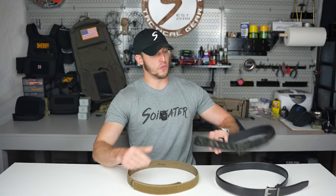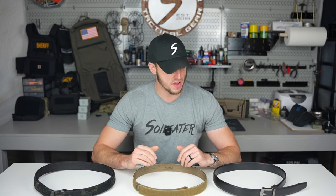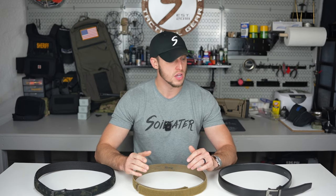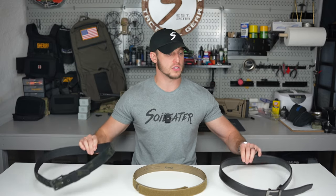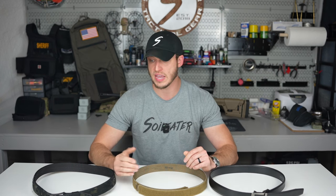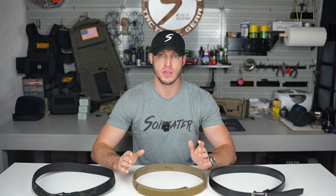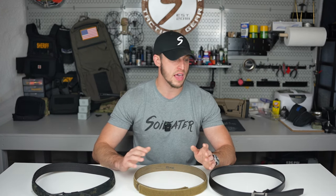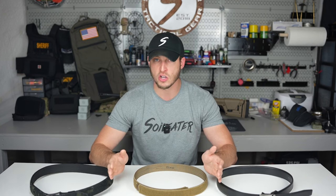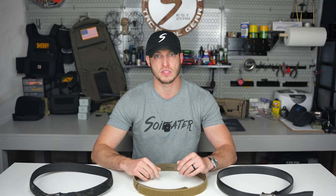Hopefully you guys learned something from this video. I wanted to keep it a little quicker this week. If you have any questions or suggestions for belts I should try out, hit me up in the comments. Just be aware that this belt is about $90 and this belt is $75 — so you're not really breaking the bank. These belts will last you a long time, especially if you take care of them. The comfort from having a good belt is super important. If you're wearing just a standard flimsy belt, you're doing yourself an injustice. Invest in a good belt and it'll pay dividends on your back and your comfort. Until next time, stay safe — I'll see you next week.